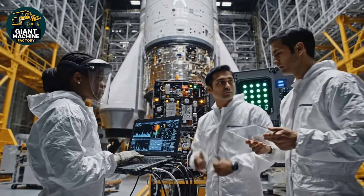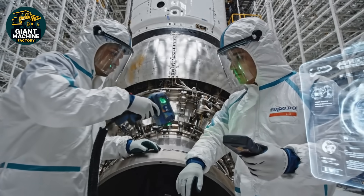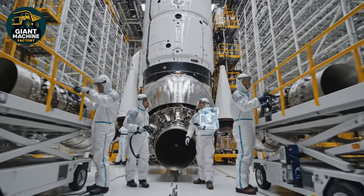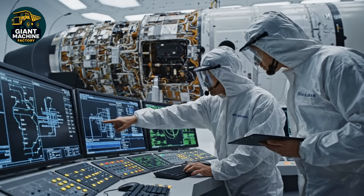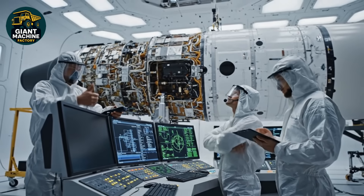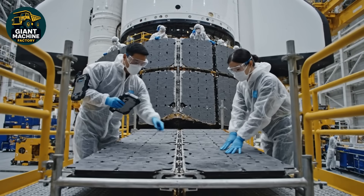Eligible for launch logs. Fixture integration torque wrench reading confirmed on panel seven. Copy that, moving to panel eight. Avionics check sequence complete. Telemetry is nominal. All systems green. Confirmed. We are go for fueling. Check the alignment on this seam right here.